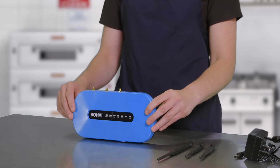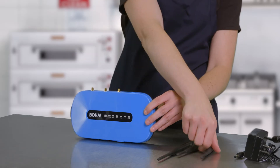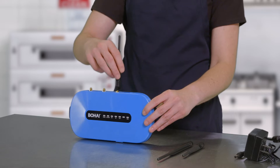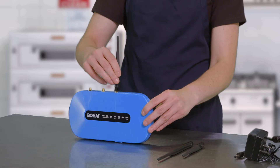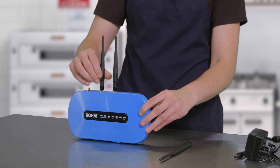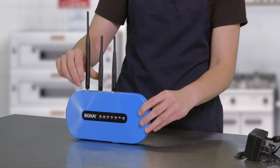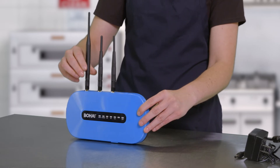Now let's go through setting up the BoHa Gateway and BoHa sensors for monitoring equipment temperatures. To start, remove the BoHa Gateway, antennas, power cord, and Ethernet from its protective packaging. Next, screw in the three antennas to the BoHa Gateway. Attach the two shorter antennas to the 2.4 and 5.5 gigahertz Wi-Fi ports and attach the third longer antenna to the 868-900 megahertz LoRa port.